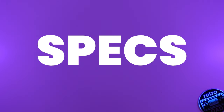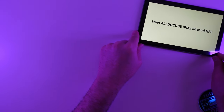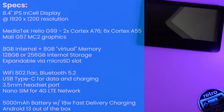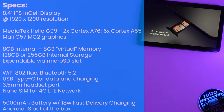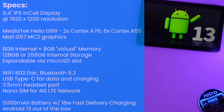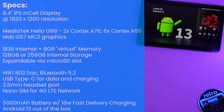Let's talk about the specs of the iPlay 50 Mini Pro NFE, which now has support for Widevine L1 for streaming services such as Netflix. The iPlay 50 Mini Pro comes equipped with an 8.4-inch IPS in-cell display at a resolution of 1920x1200, powered by the MediaTek Helio G99, which has two Cortex-A76 cores and six Cortex-A55 cores, as well as a Mali G57MC2 for graphics. It uses extended RAM technology with 8GB of internal memory and 8GB of virtual memory for a total of 16GB.